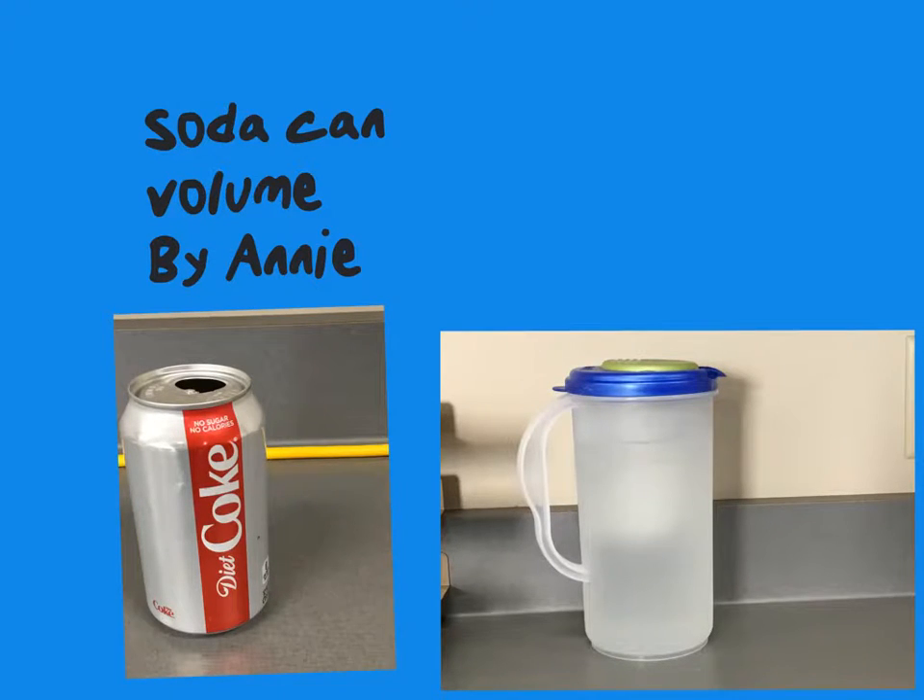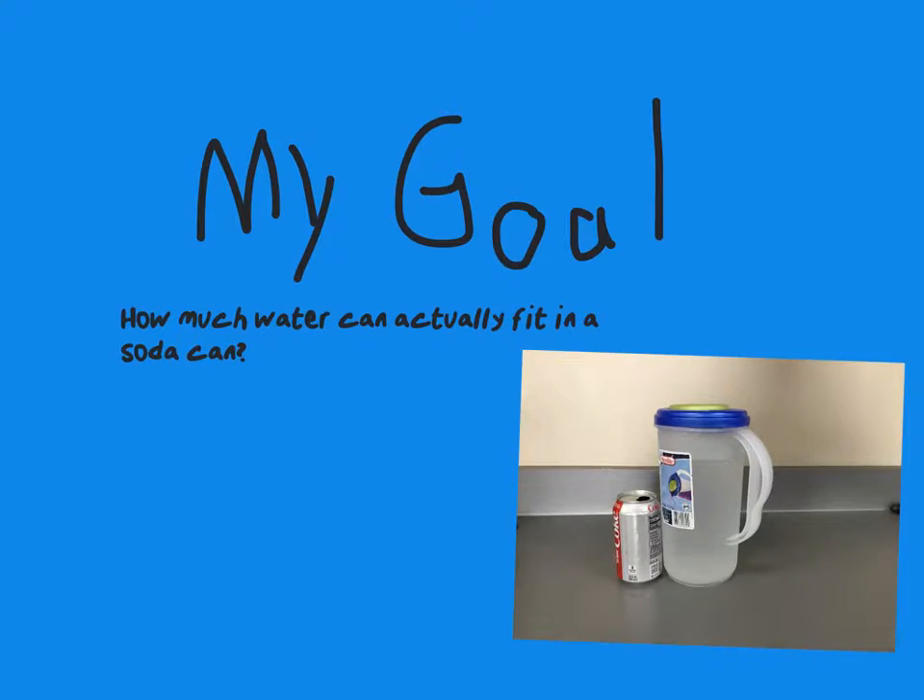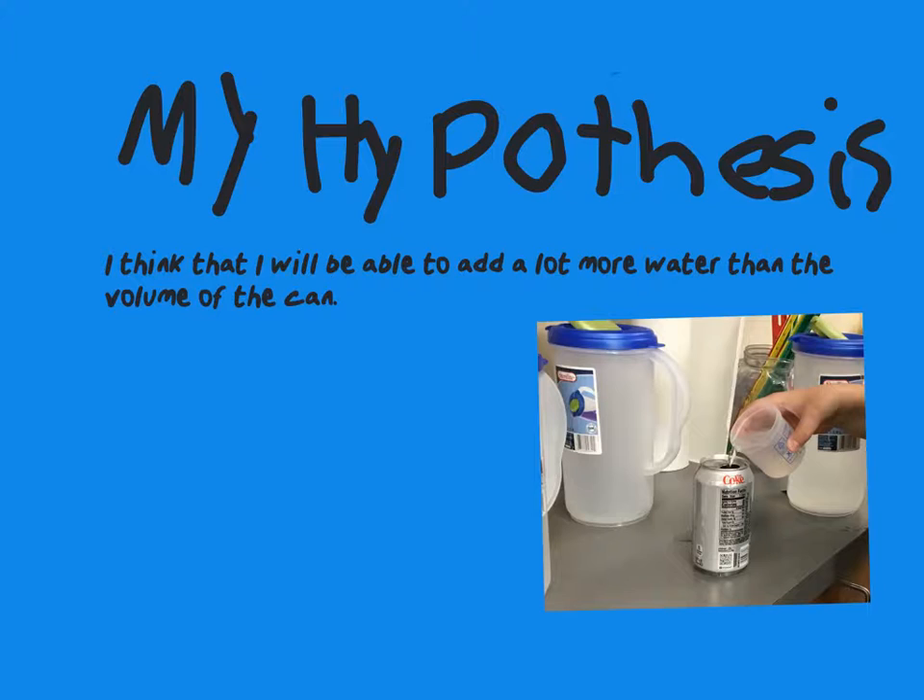Soda can volume by Annie. My goal: how much water can actually fit in a soda can. My hypothesis: I think that I will be able to add a lot more water than the volume of the can.